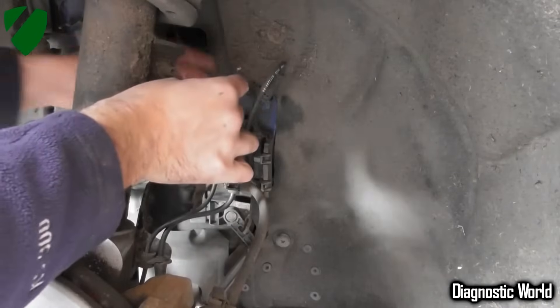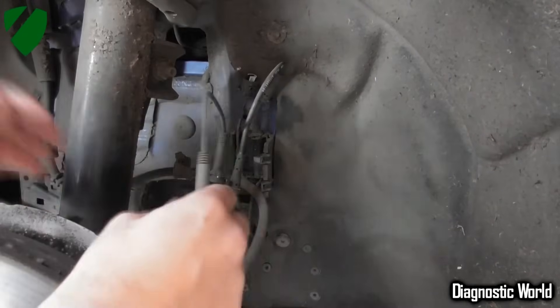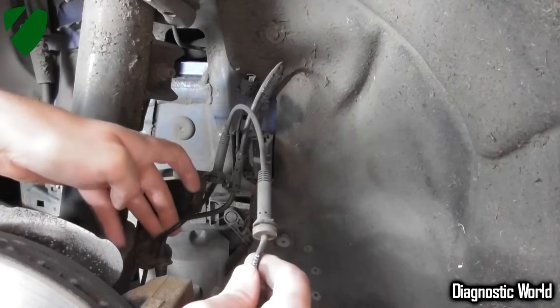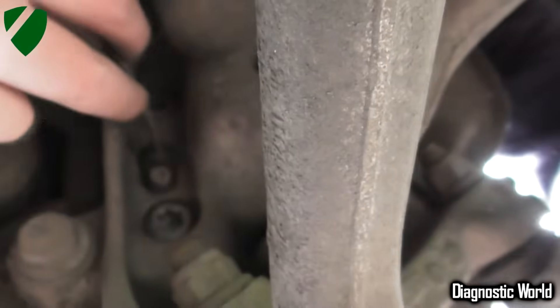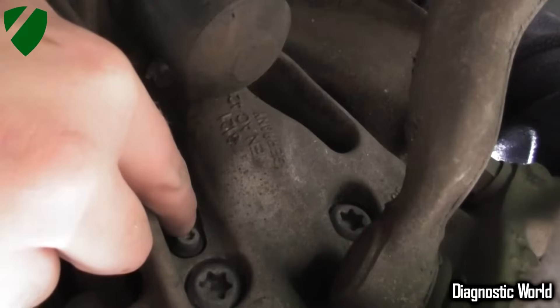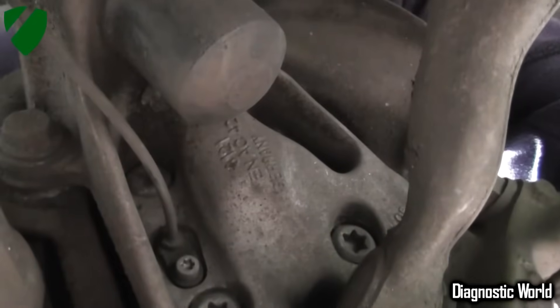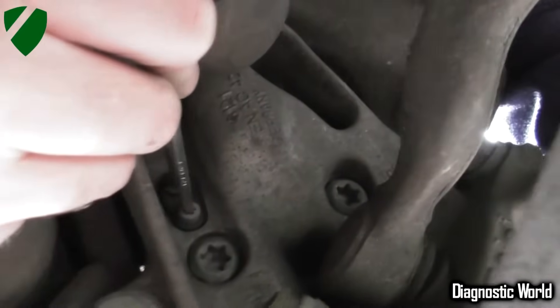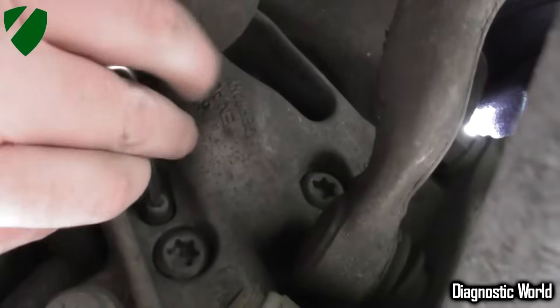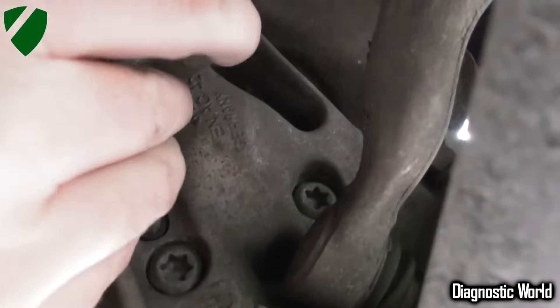That comes out. The electrical part stays where it is — that's where we're going to plug our new ABS sensor in. We need to follow this wire all the way around — it goes down and around the back of the hub. There's the sensor. The key you need is a T27 Torx — T27 — which you put in there and it will unravel like that.